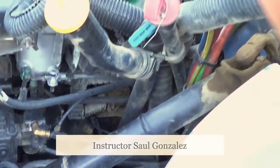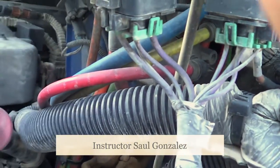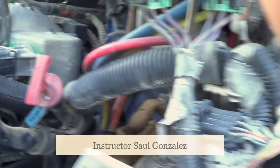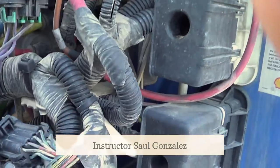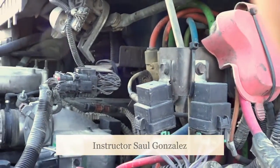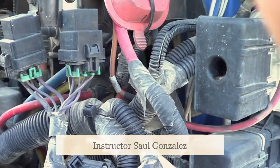From there, I'm going to inspect all the hoses on this side of the vehicle, making sure there are no abrasions, bulges, cuts, or leaks, and they're securely mounted, no missing hardware. I'm going to inspect all the wires on this side of the vehicle, making sure they're properly routed, no exposed wire, no frayed wire, securely mounted, no missing hardware.